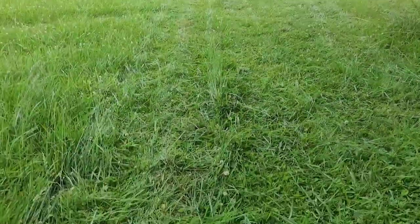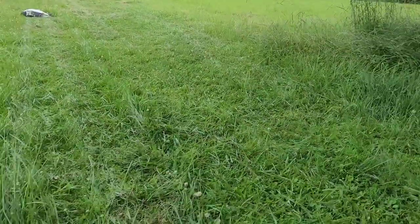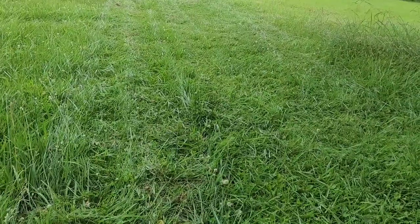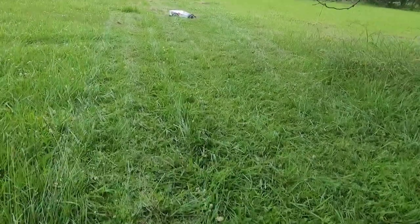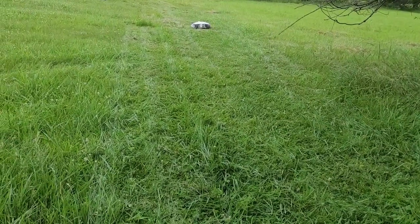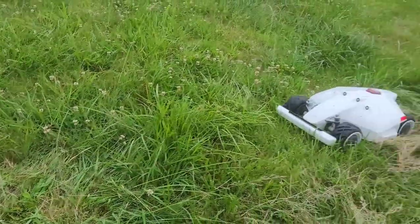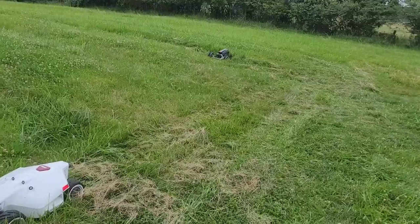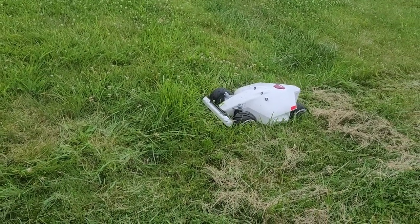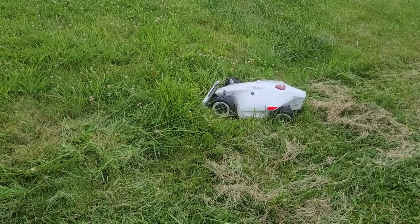Now testing the Luba on the exact same mapped area. So far it appears to be moving back and forth in a uniform pattern. It's not perfect — there's a lot of tall grass still left — but at least it's moving through. You can clearly see the benefit of the all-wheel drive here. At one point it got stuck on a big clump of grass, so it drove all the way around the other side to approach it from a different angle.